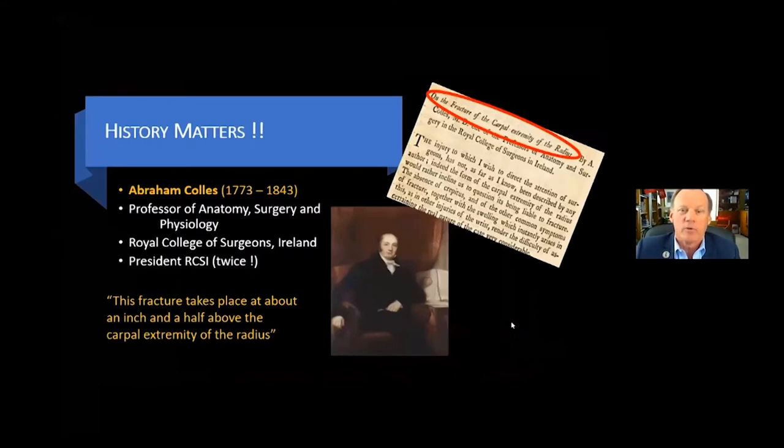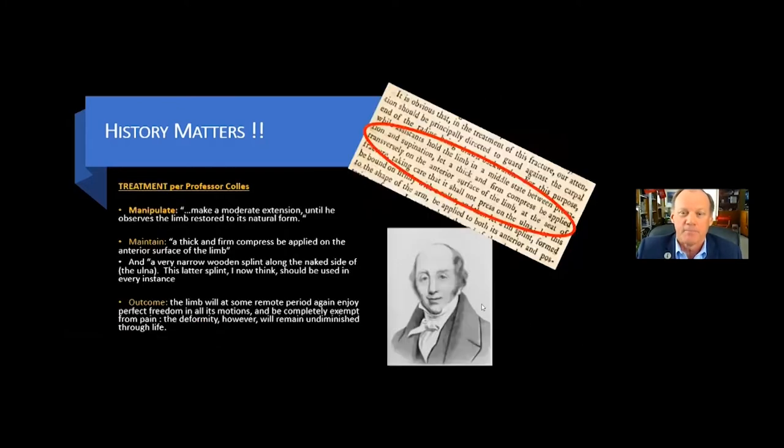In addition to that, I was a history major in college, so I always start with the history lesson for today. Abraham Colles, 1773 to 1843. He was a professor of anatomy, surgery, and physiology, and he was the president of the Royal College of Surgeons in Ireland twice. During his presidential address one year, he talked about this fracture, the distal radius fracture. This fracture takes place, he said, about an inch and a half above the carpal extremity of the radius. This was 1814, about 81 years before x-rays were discovered, and the first roentgenogram was made.